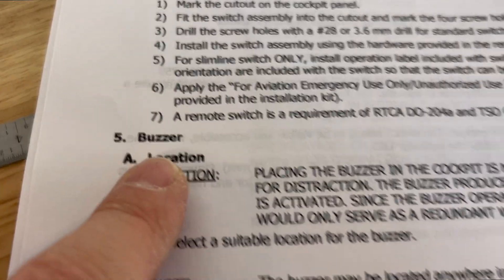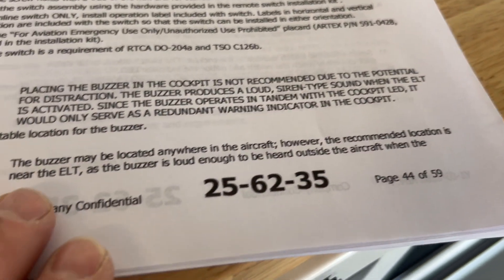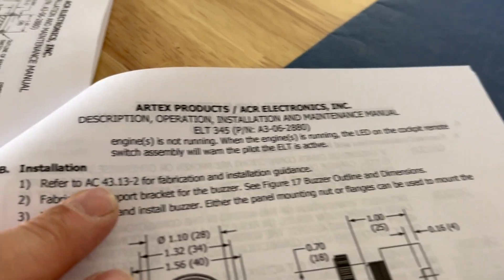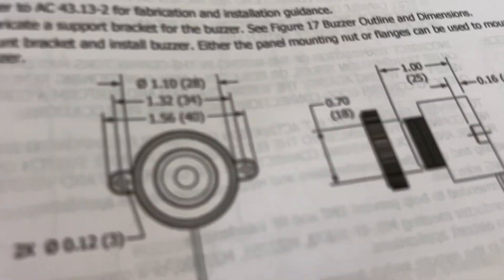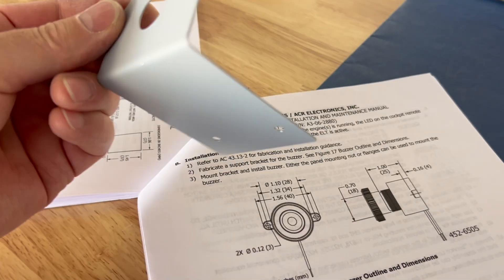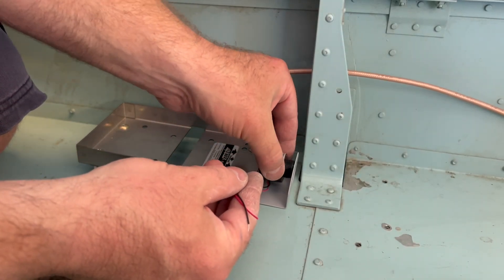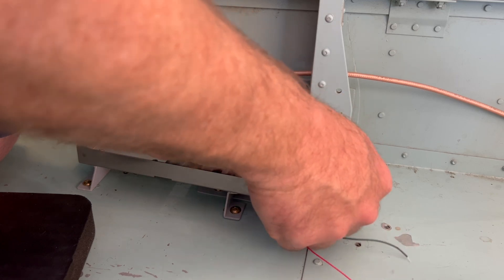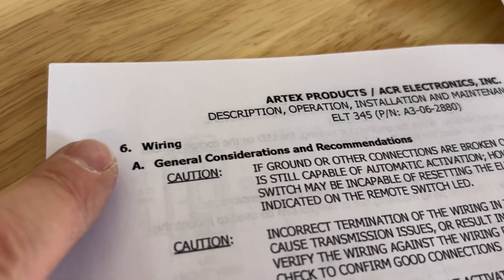Next is the buzzer. The buzzer may be located anywhere in the aircraft; however, the recommended location is near the ELT. Refer to AC 43.13 for fabrication and installation guidance. I have the new bracket already — it goes right in front of the tray with a panel nut to the front of it. These two wires are going into the harness.